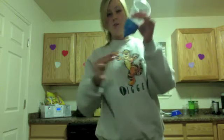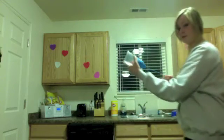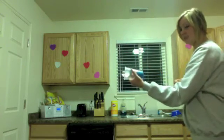Okay class, now I'm going to demonstrate how to use our new marshmallow shooter. Take your shooter and a marshmallow, place it down in the bottom like you were told, pull it back like so and let go. Your marshmallow will fly! Have fun!